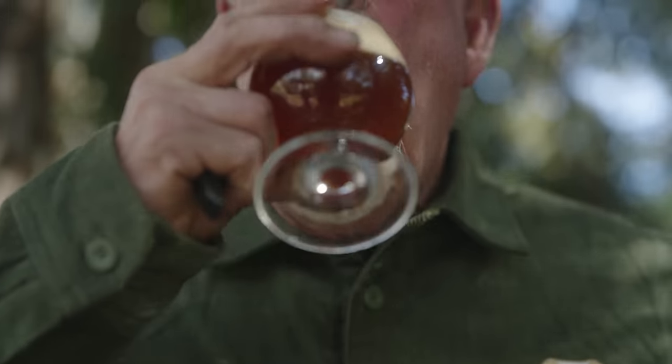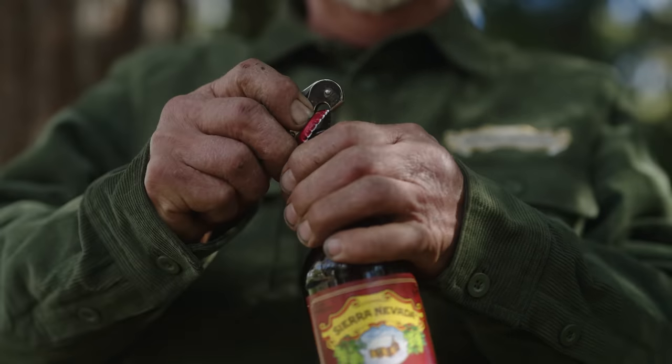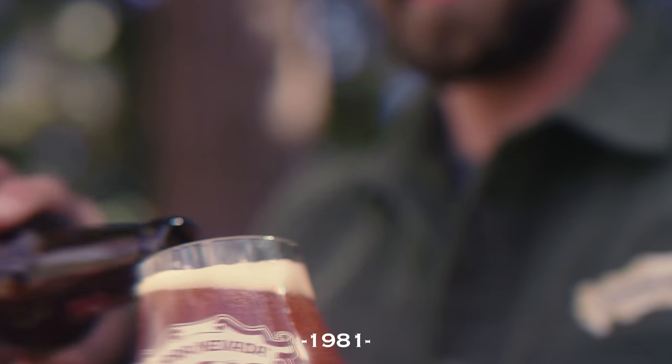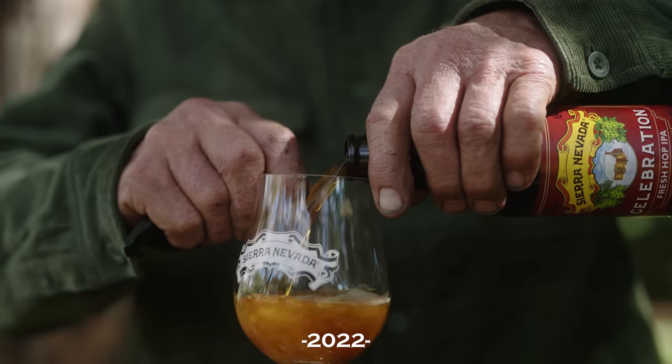For the long ad, I asked my dad to help with it. I had him open a beer, pour it, drink it, and get some in his stash. I ended up buying a few items of clothing to get that Sierra Nevada branding in there for the viewer to recognize. Then I repeated the process for me as I was the young man from 1981 trying it for the first time, and then the older version of me drinking it and still loving it — taking us all the way back to our first taste of Celebration in the winter of '81.